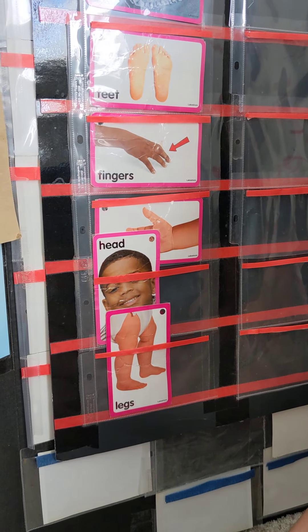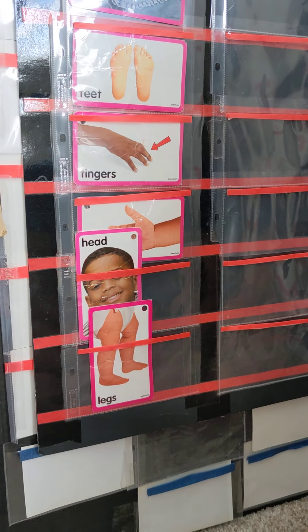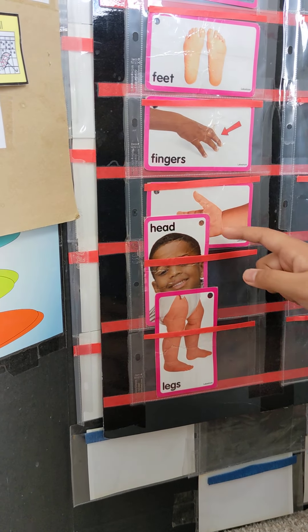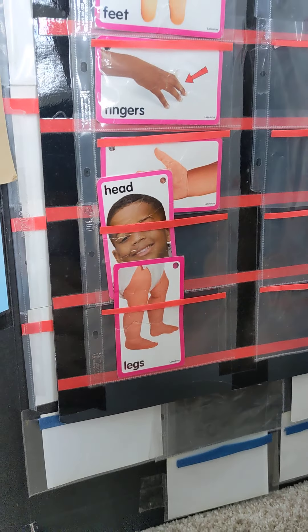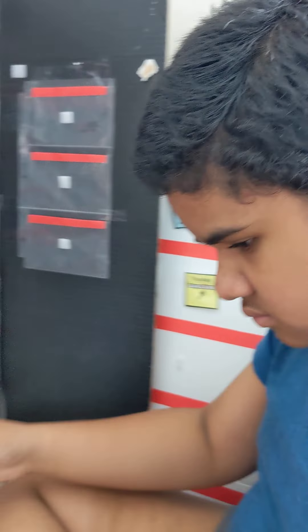Point to hand. Hand. Yes. And point to head. Where's the head? Yes, that's head. Okay, point to head. Good. And where's your head? Nice job.